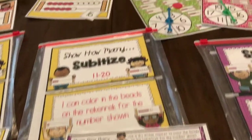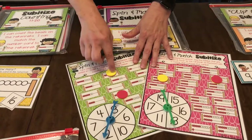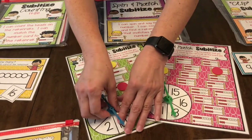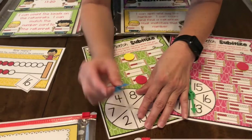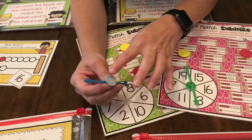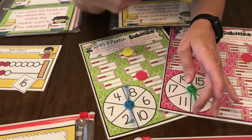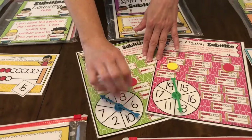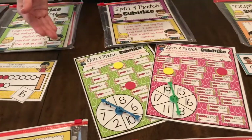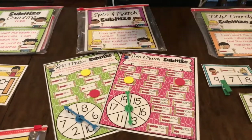On this set of stations you're going to spin and then whatever the number is you're going to cover it with a counter. The great thing about these is we took the spinners — which we have in our Amazon link — and put velcro on both sides so you just push them down and they're ready to go. Then you can pop them back off and use them on the next set of stations in your drawers for math stations.